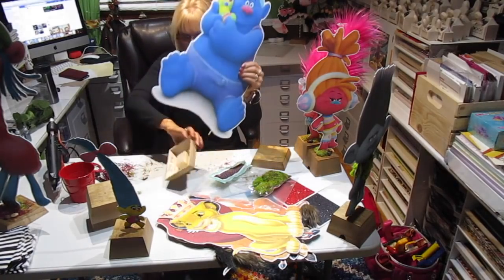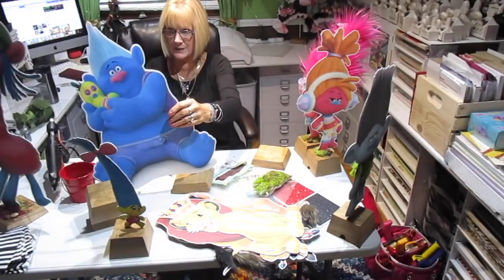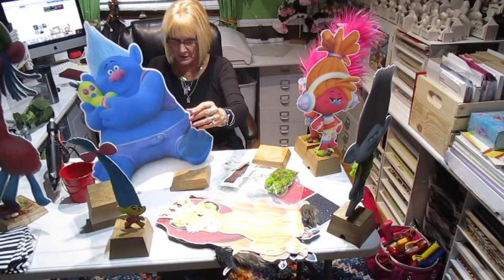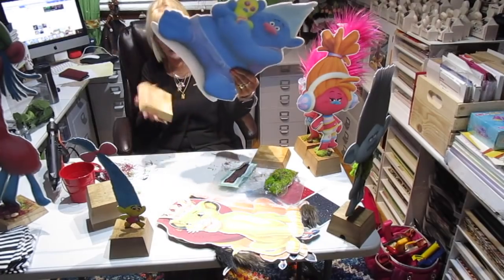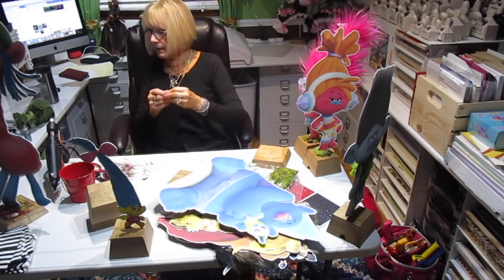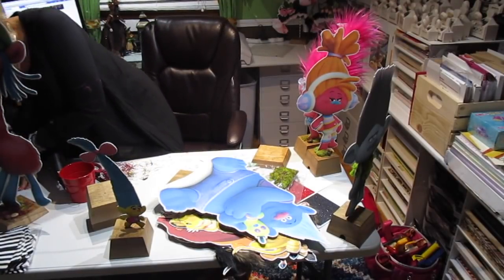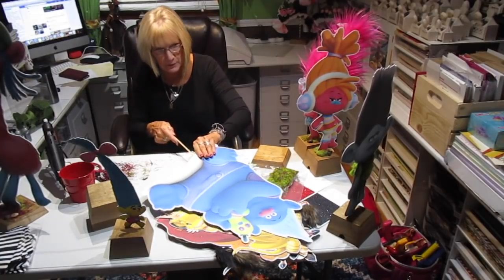Oh, look at this big guy — he's a two-footer. He sure came out big. I hope he doesn't tip over on the stand. I do believe he's going to tip over. That peg isn't in the right spot. I'm going to have to move it and put one elsewhere. Let me grab one here and see if I can open it up and move this peg over.